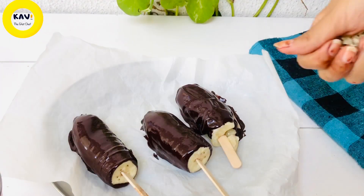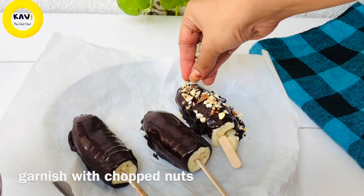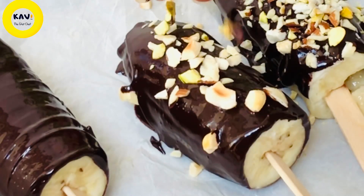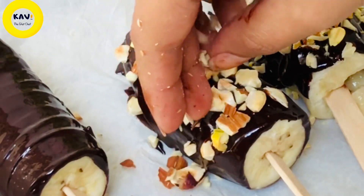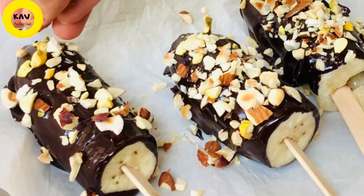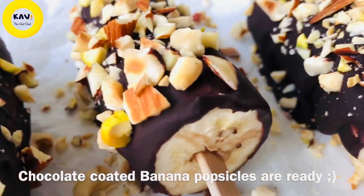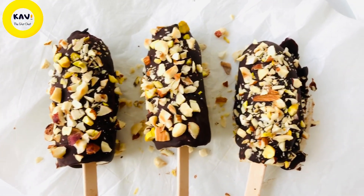You can use chocolate at 70% and dark chocolate. You can use sugar substitute like stevia. You can also use nuts — almonds, pistachios, hazelnuts, and peanuts. The popsicles are crispy and crunchy.